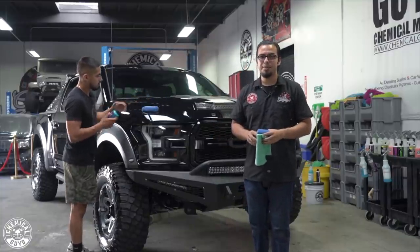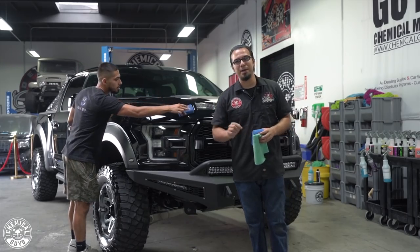If you guys liked today's video, be sure to give it a thumbs up, drop some love for the Raptor, and we'll see you guys next time right here in the Detail Garage.